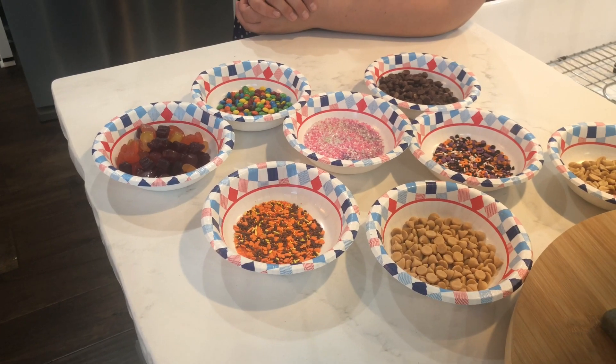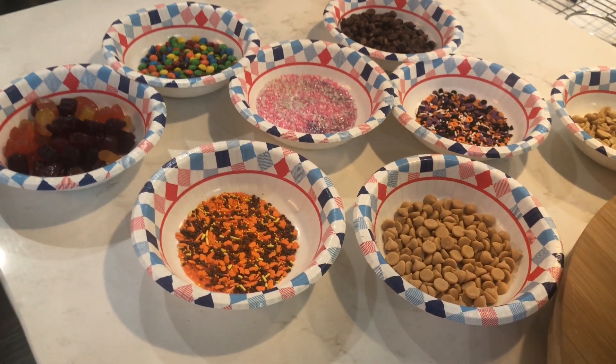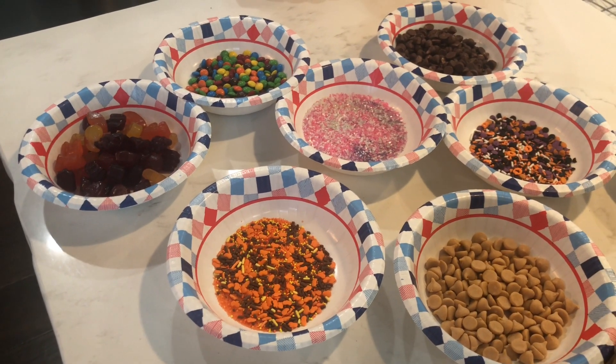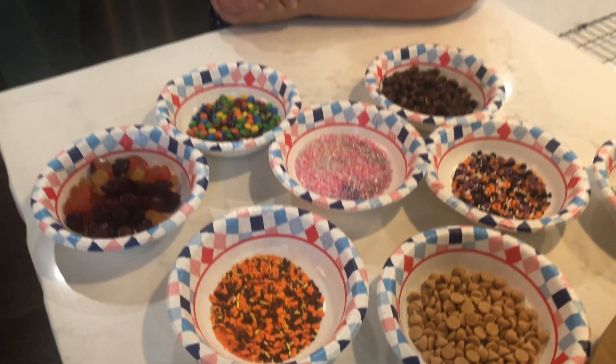Here are our toppings. We've got nuts, chocolate chips, butterscotch, sprinkles, M&Ms, gummies, and more sprinkles. You can basically use anything you would like — and wait till the end so I can tell you about a special topping you can add on top.